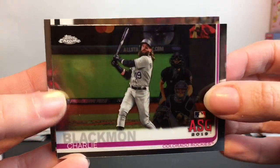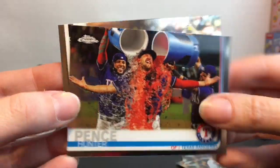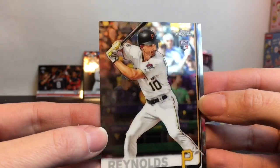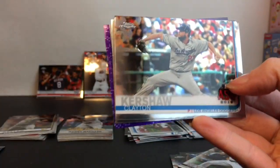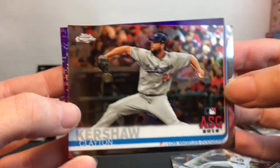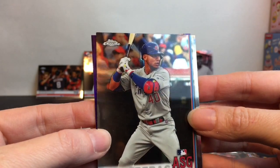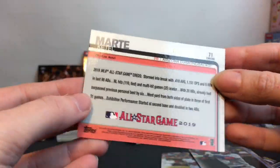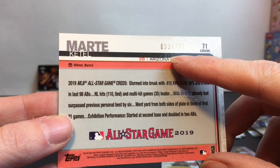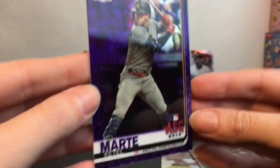Here we have Colorado Rockies, New York Yankees. Oh look at how fun — Texas Rangers, that looks really fun. And then another Pittsburgh Pirates. Clayton Kershaw, Los Angeles Dodgers — that's awesome. Cleveland Indians, Chicago Cubs — we haven't had a Cubs card! And look at this one — Arizona Diamondbacks. I don't know why he's purple; it looks kind of special. It's numbered 23 of 175.